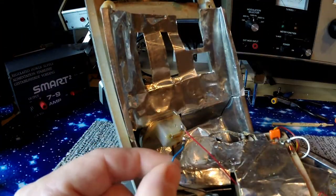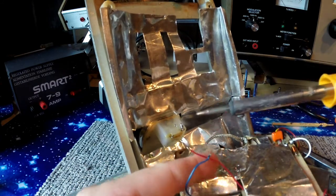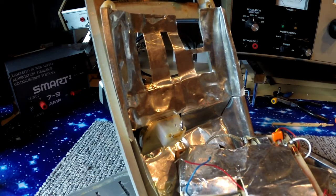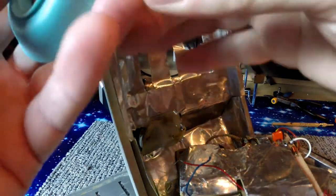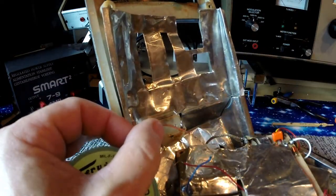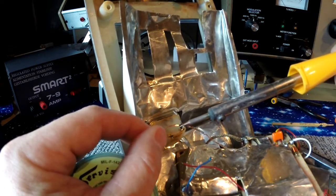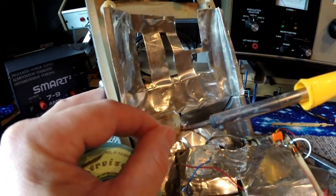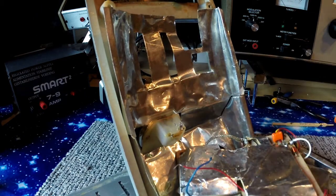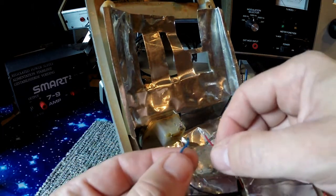That is an absolute crap connection. I'll get some solder braid on there and see if I can de-wick some of that solder — I think there's old bits of wire and God knows what on there. Let me clean that up, trim the wires, and we'll get these looking better than they do now.